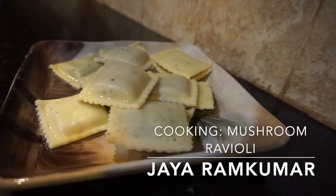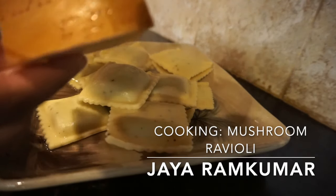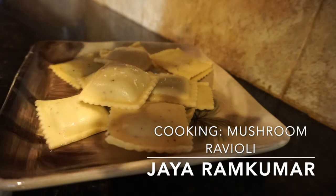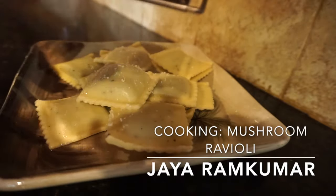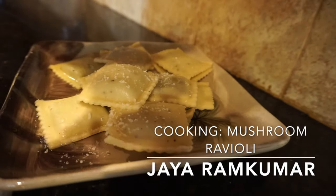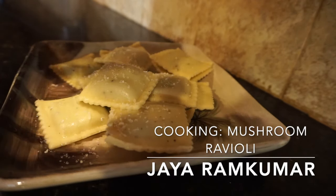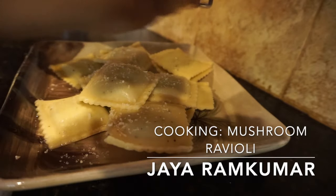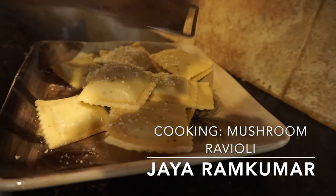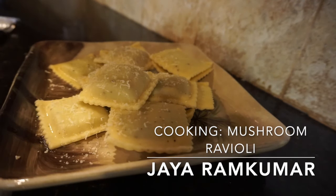This is the most important part — you're going to get some fresh parmesan cheese and sprinkle it over. And oh my god, this is delicious.